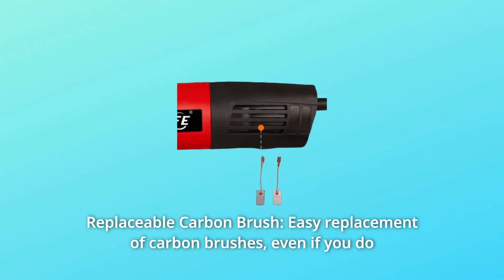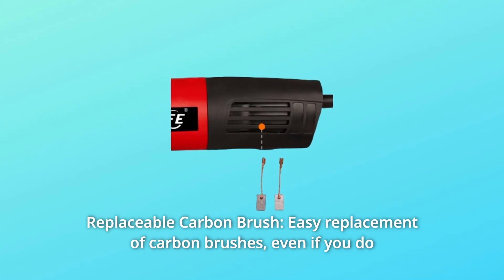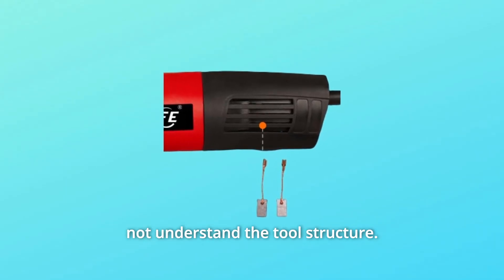Number 4: Replaceable Carbon Brush. Easy replacement of carbon brushes, even if you do not understand the tool structure.